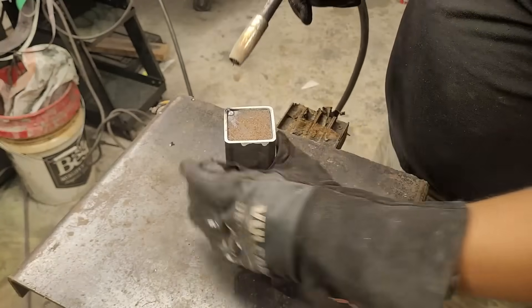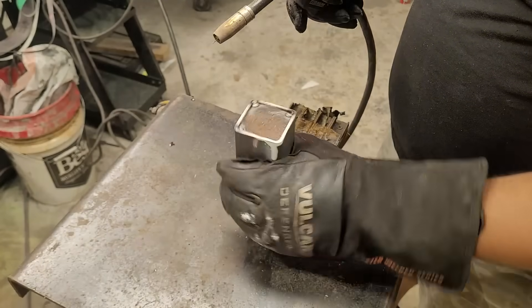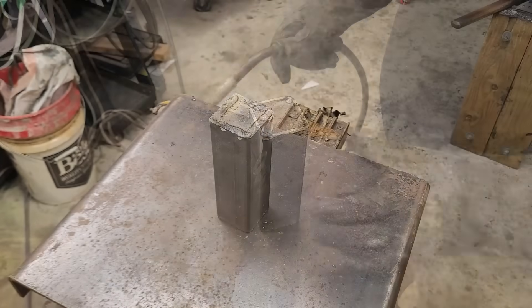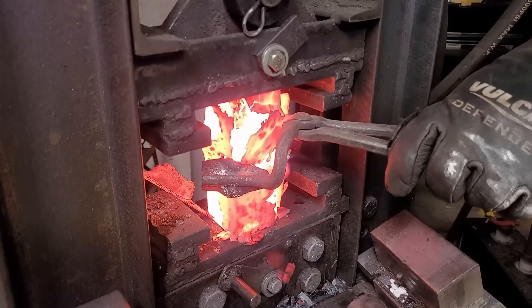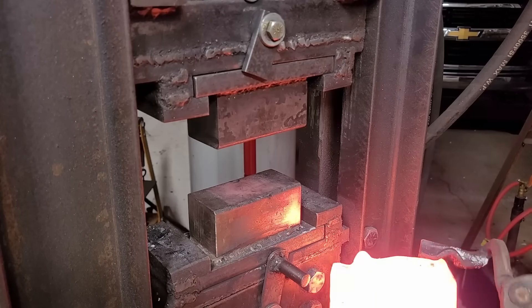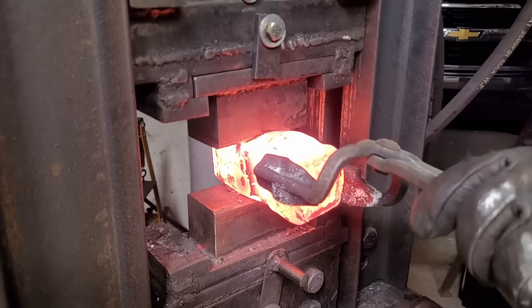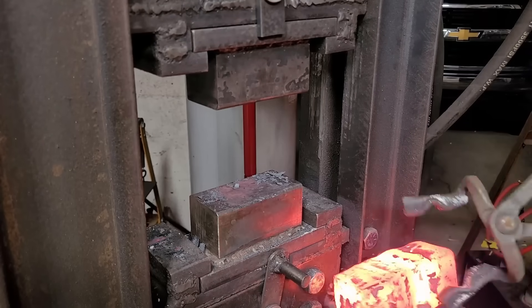Here I'm just going to weld the can shut, making sure to intentionally leave a couple of spots open in the weld so that the can can breathe and the gases can flow out. As always, my first press is always top to bottom to make sure everything consolidates in. If I start my press sideways I run the risk of popping off those caps, so it's always important to start from top to bottom.